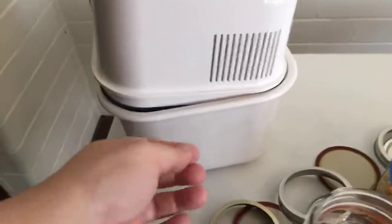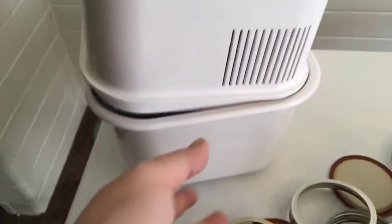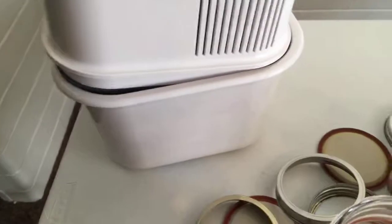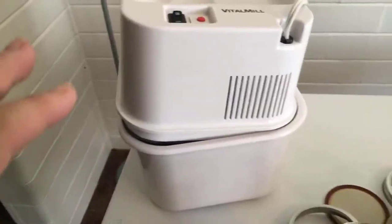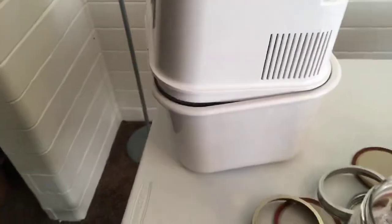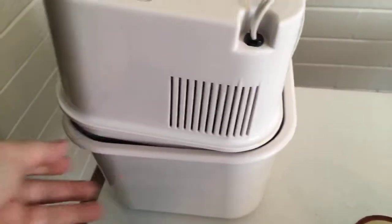It literally takes almost two people to get the lid off without spilling flour everywhere. This brand makes another version for $80 more that has a drawer that pulls out — same kind of height, but the drawer pulls out. And honestly, it's worth the extra $80 to buy that other kind. If I had to do it over again, that's what I would buy.